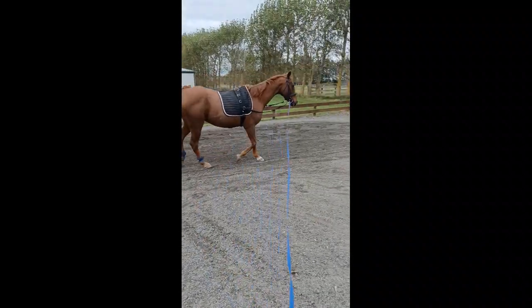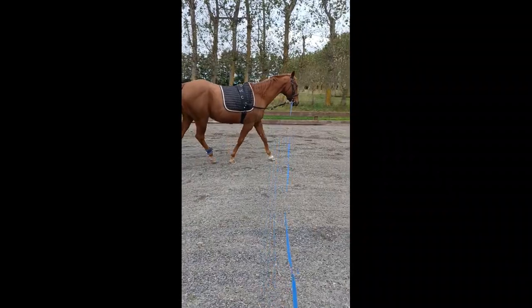I managed to get him trotting. I'm super stoked with how he went — he went amazing.